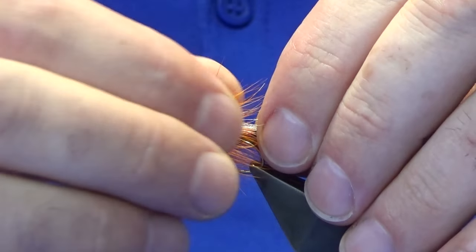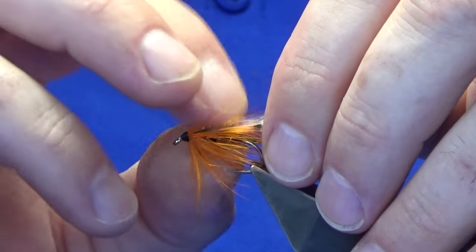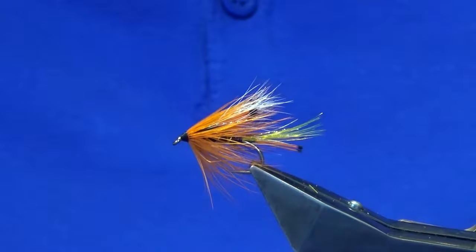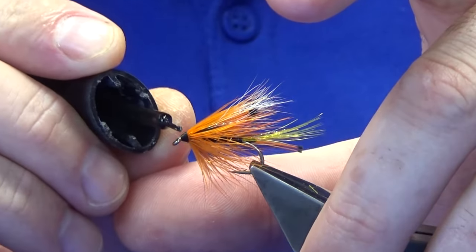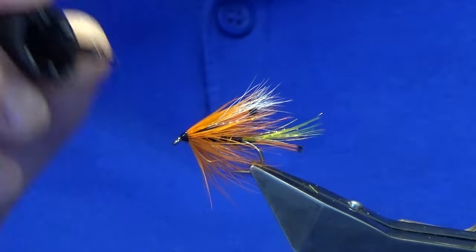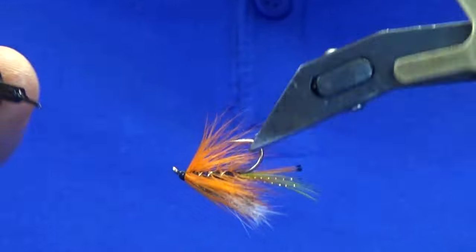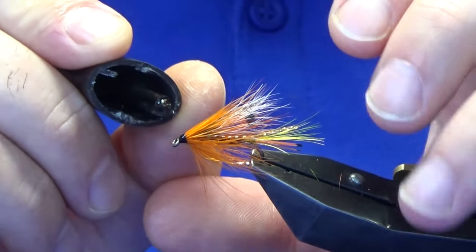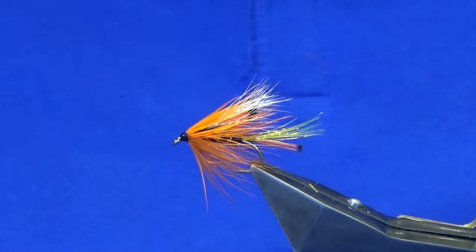Just going to hold the wing because, it being a hen hackle, the fiber sort of collapses in on itself — just want to open that out. Then just going to put a wee drop of super glue on the head — that's the first coat. Don't let this go into your hackle, it'll ruin your whole fly. Just take your time all the way round, and there you go guys.